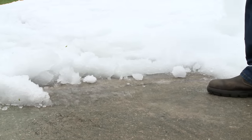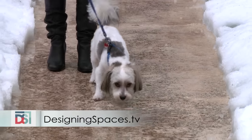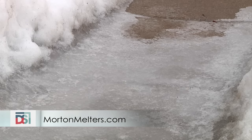Make sure to remove the slush with a shovel once melting has occurred. By choosing the right ice melt products based on your needs, like those offered by Morton, you'll be on the right track for safer driveways and walkways this winter season. To see this portion of the show again, go to designingspaces.tv and click on the Morton Salt video. You'll also find a link to mortonmelters.com there.